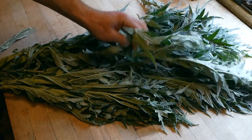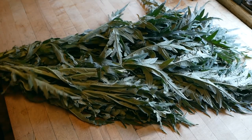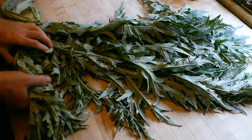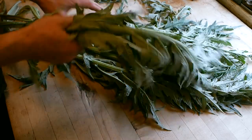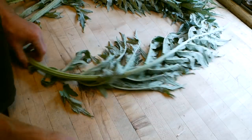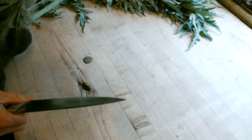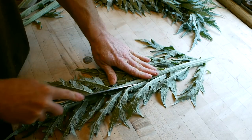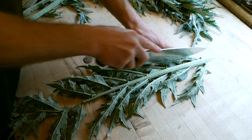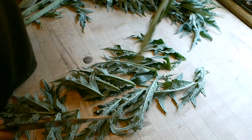They've wilted down — I'd prefer they were a little more wilted but I kind of want to get on with this project. I want bitter, so I want the biggest, oldest leaves here, and I also want the leaves not the ribs, because the ribs are not as bitter. So I'll just trim them kind of like that.